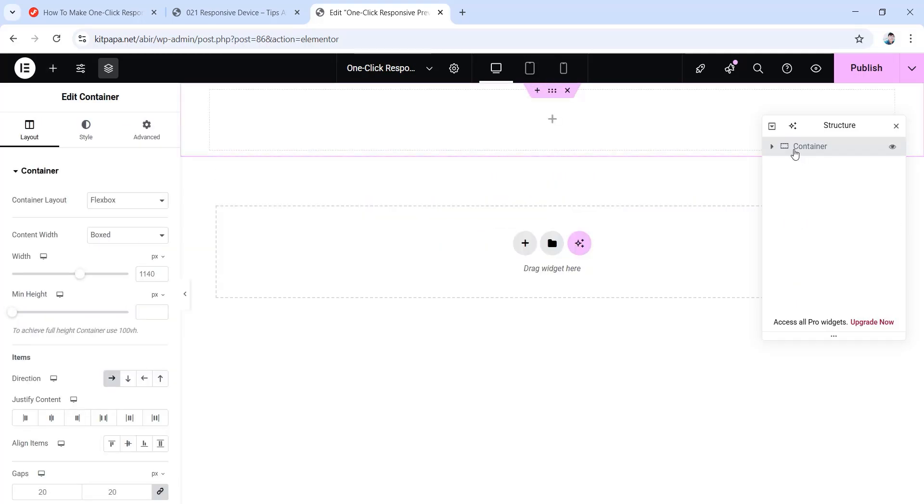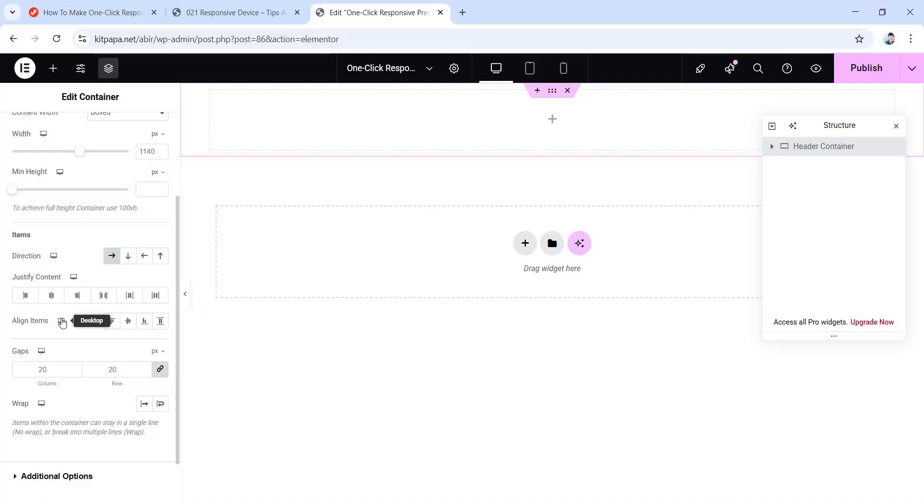Then let's rename our container as header container. Then from under its layout, let's do its settings. Scroll down, set the justify content to center, then set align items to center as well. And for gaps, make them all 0 pixels.